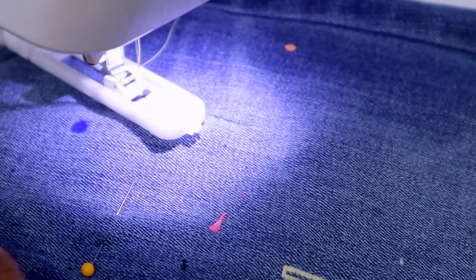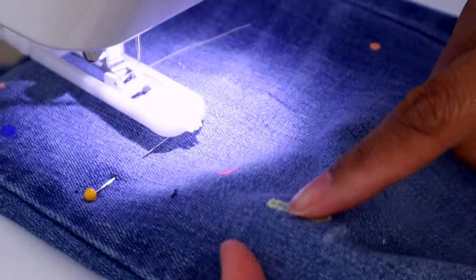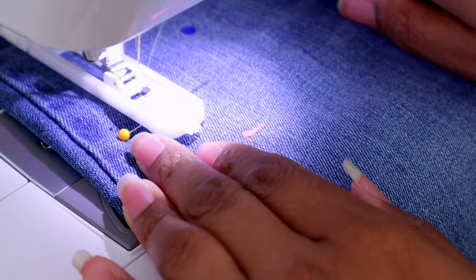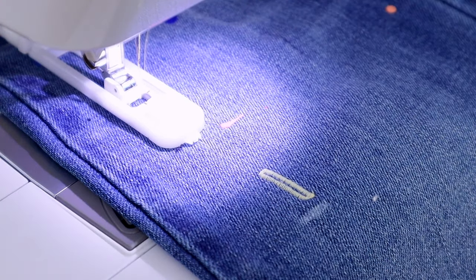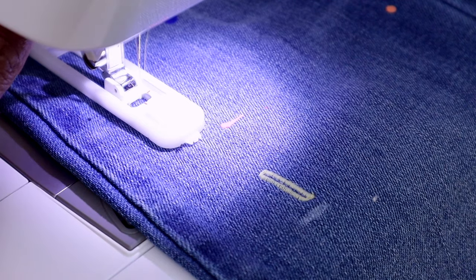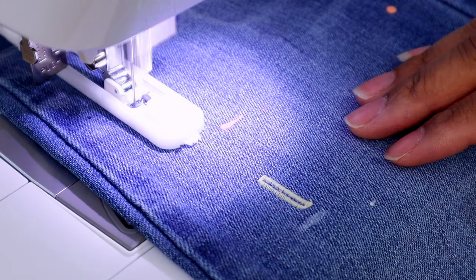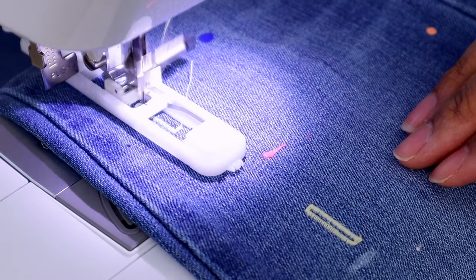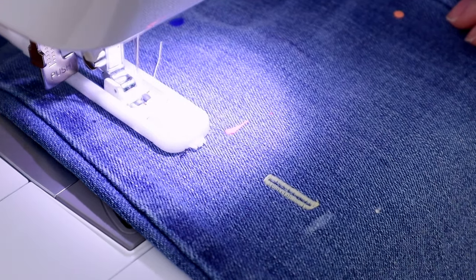Here's the part that used to confuse me. When you go to do a second buttonhole, you line everything up, take the pin out, press the foot pedal — and it goes wrong. The problem is the buttonhole lever has to be pushed back and engaged again. You need to do that every single time you start a new buttonhole. For most mechanical machines that is exactly what you need to do.